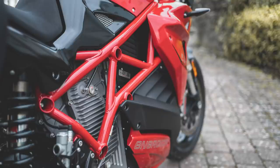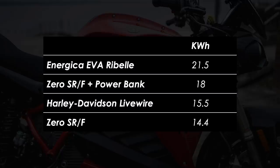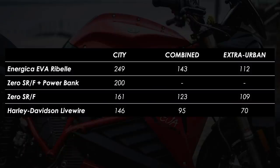The lithium-ion battery is the centrepiece of this bike with a massive 21.5 kilowatt hour capacity. For reference, the Livewire has 15.5 and the Zero has 14.4 or 18 if you spec the extra power tank, but neither gets close to the Enerjica. The end result is a claimed city range of 400 kilometres or 249 miles where you get the most regeneration, 230 kilometres or 143 miles with a mix of riding, or 180 kilometres or 112 miles on the open road.